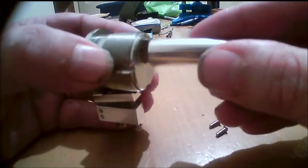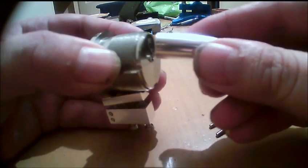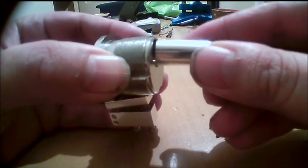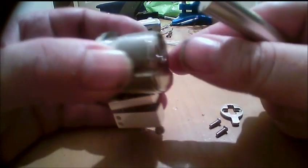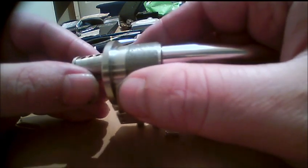Then you take your follower — yours has got a plastic one with a groove cut in it, mine's just got a little groove cut the whole length of it. You push that in the back of the follower and push it so that the groove goes over the top of the pinning shoe. Like so — then you're in that position with your pinning shoe still holding all the pins down.